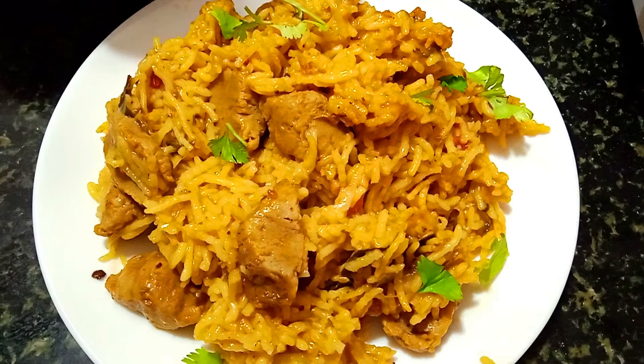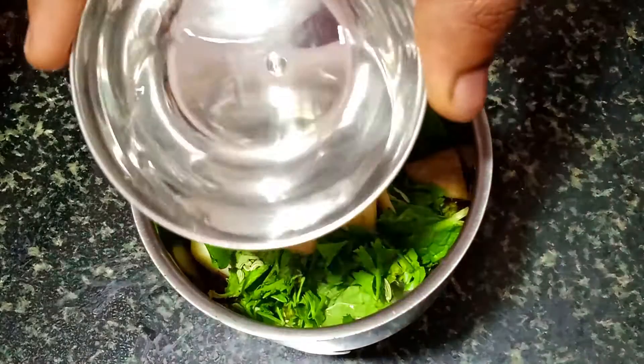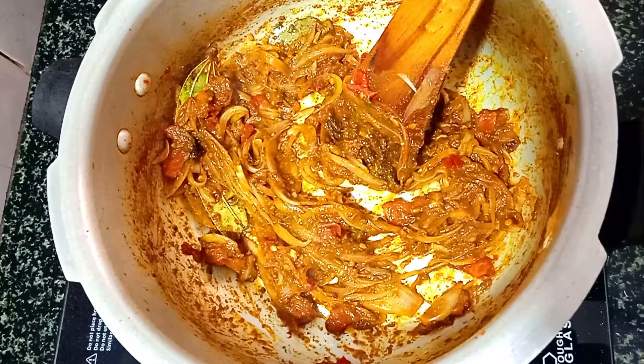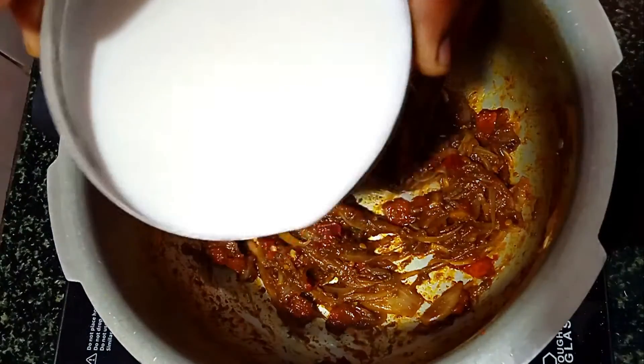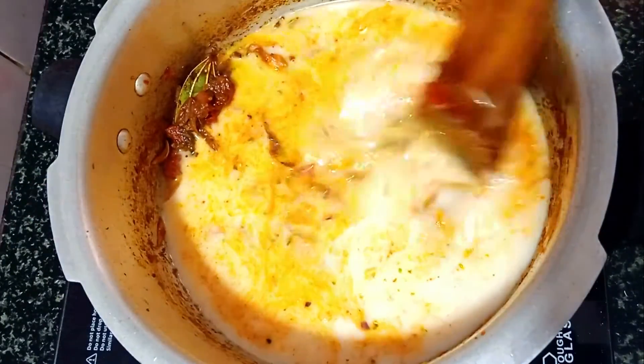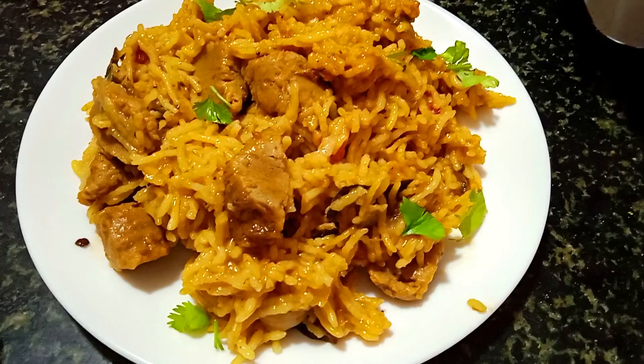Hello friends, welcome to my channel. Today we will see the most delicious recipe for our channel. Let's say we have a good recipe with soy sauce. We will try a good taste of soy sauce, we will try to get it from a very healthy recipe. So let's try to get a good taste of soy sauce — we will try to get this recipe in our video.